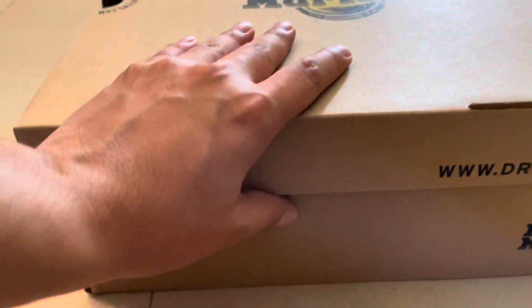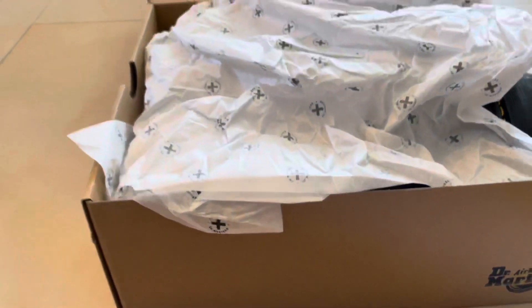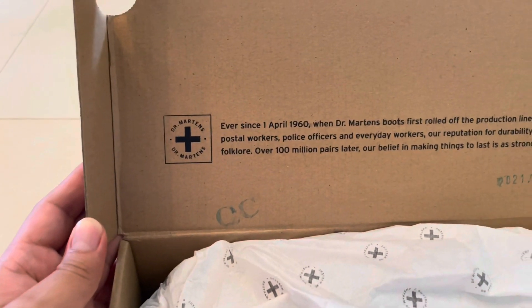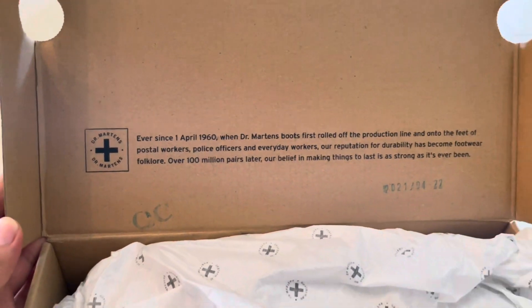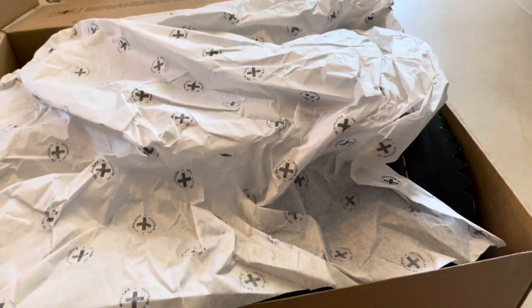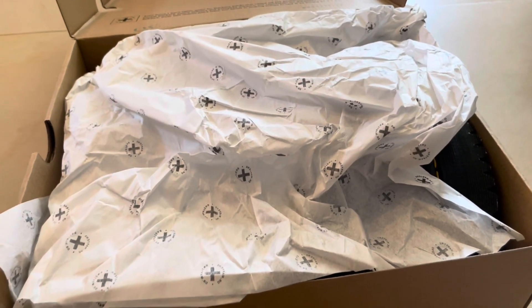Let's start with the unboxing. This is from Original, by the way — Original is a store here in Israel. Dr. Martens has been around since 1960. I didn't know they were that old. I never owned a pair myself, but this is a present for my sister's birthday.